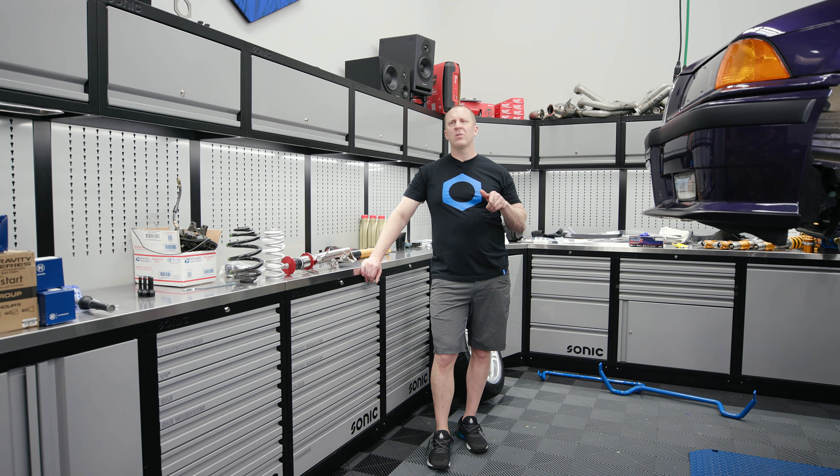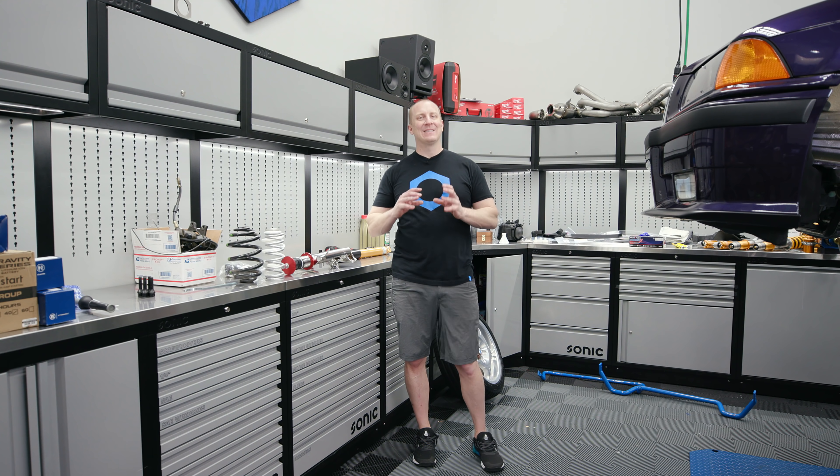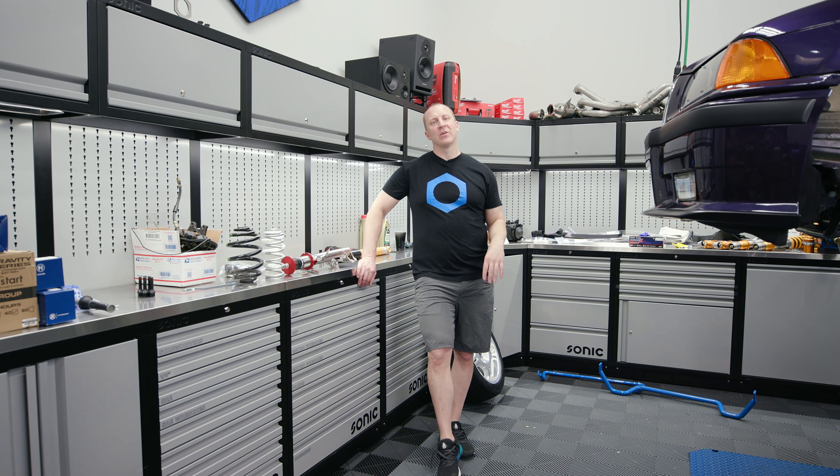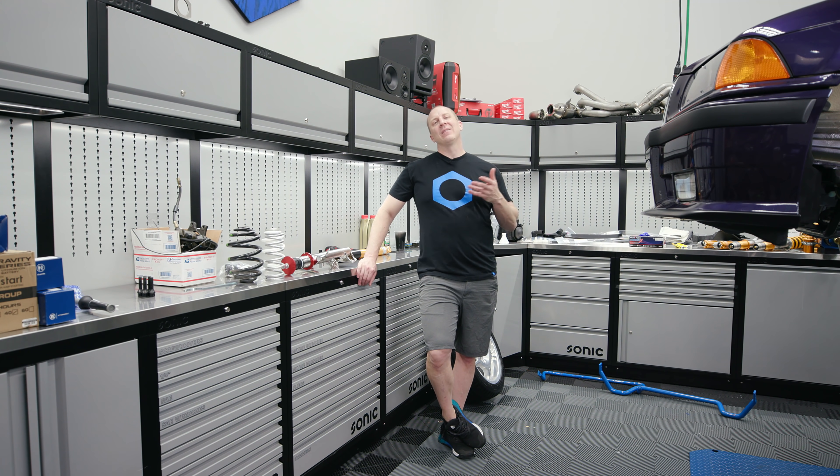I did them in black, one of the stock Brembo colors, and I did just the slotted version of the rotor. They come with good stainless lines. I'm doing the Brembo pads that come with the GT kits — I love the Brembo GT pads; I have them on several cars and they've worked great. We thought about doing 355s on this, but then I'd have to run 18s and I wanted the option to run stock 17s if I wanted to. So let's get rolling.